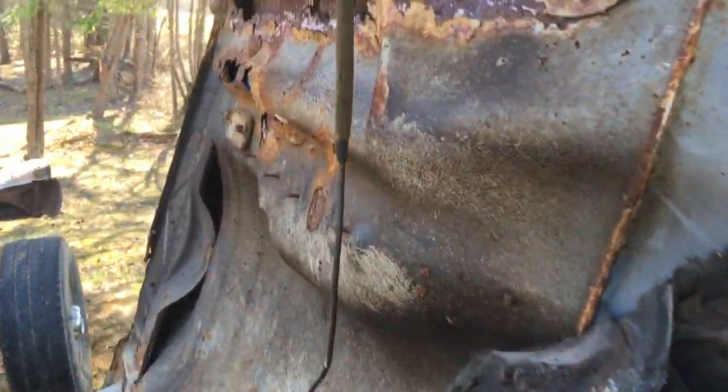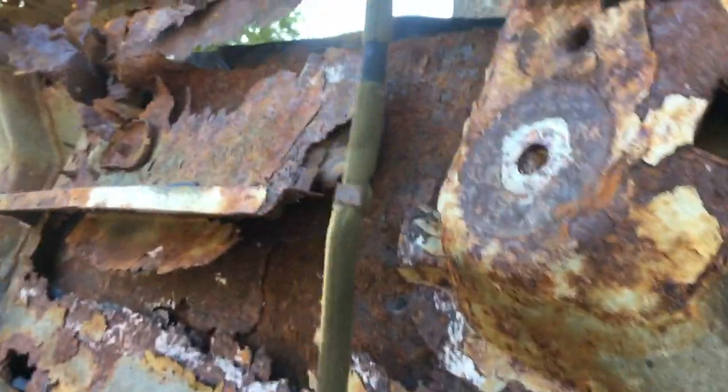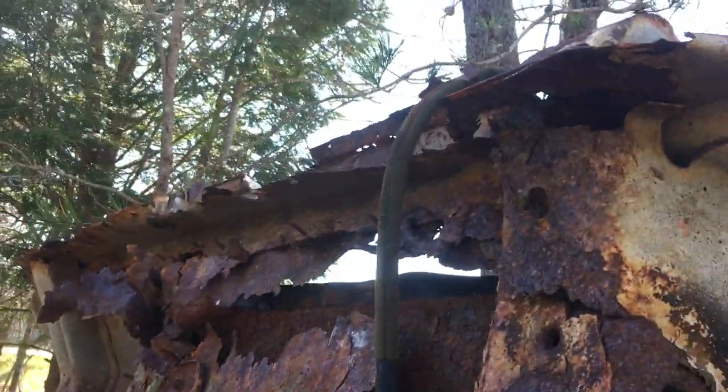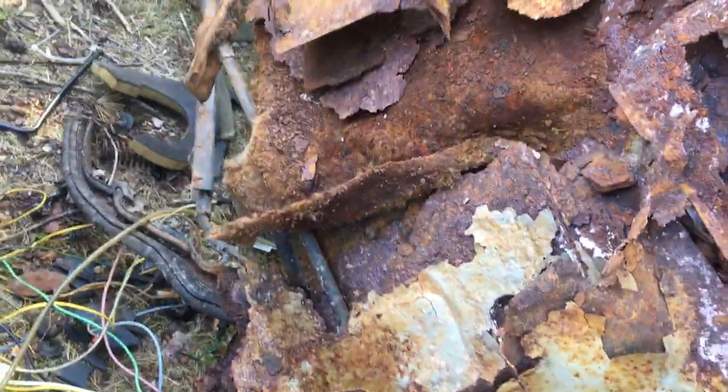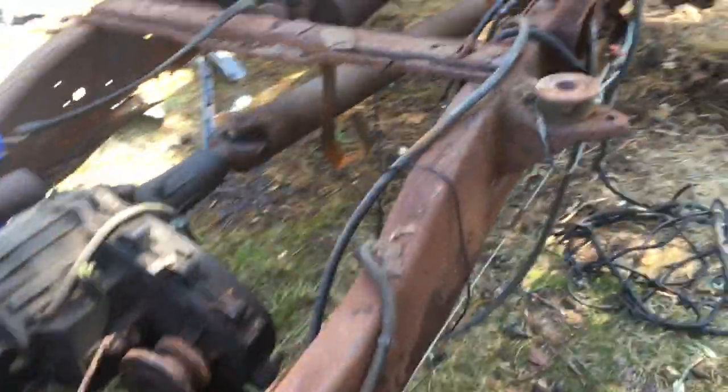And it was very bad. This cab mount is movable — you don't need a floorboard or rockers. That cab mount literally fell off whenever the cab was flipped off. The frame is not much better.